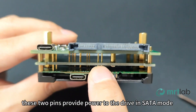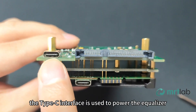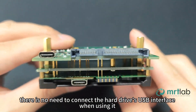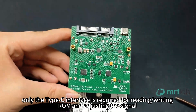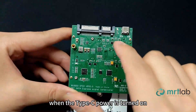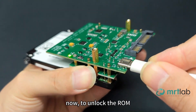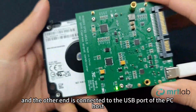These two pins provide power to the drive in SATA mode. The Type-C interface is used to power the equalizer, read/write ROM, and adjust the signal. There is no need to connect the hard drive's USB interface when using it — only the Type-C interface is required for reading/writing ROM and adjusting the signal. Note: when the Type-C power is turned on, the power supply to the hard drive will be disabled to protect the circuit. To unlock the ROM, connect the Type-C interface; the other end is connected to the USB port of the PC host.